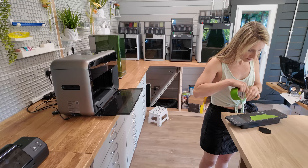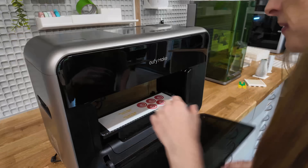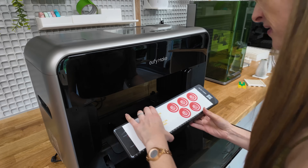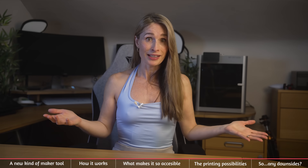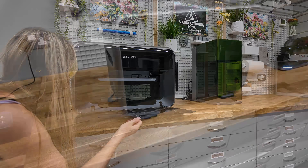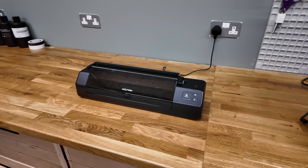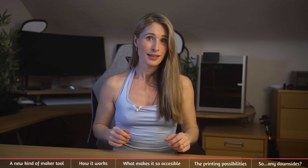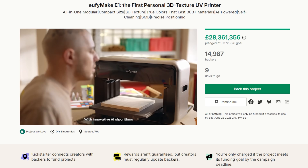Yes, it's a Kickstarter, so all the usual conditions apply. But it's a massive company — it's not even like when Bambu Lab appeared and people didn't know if they would survive. It's also not a prototype; I've been using it for months. It's finished. And cutting to the chase, this is already, I believe, the second biggest Kickstarter in history.